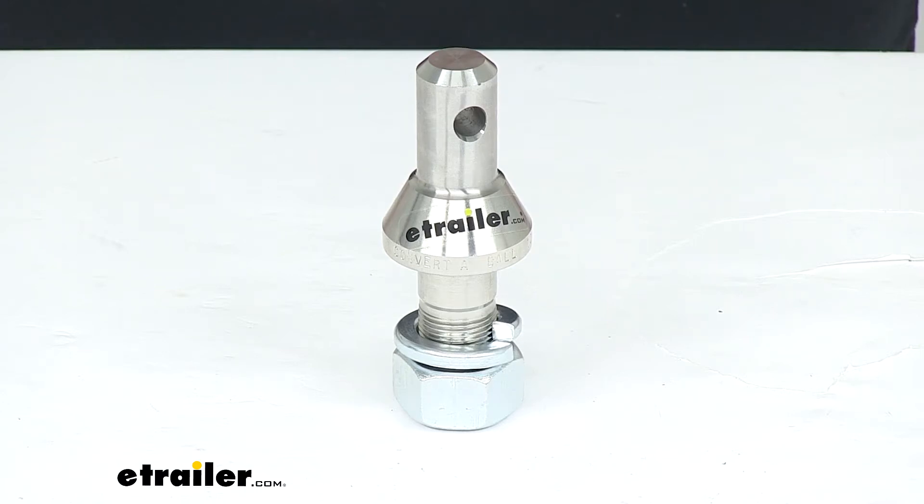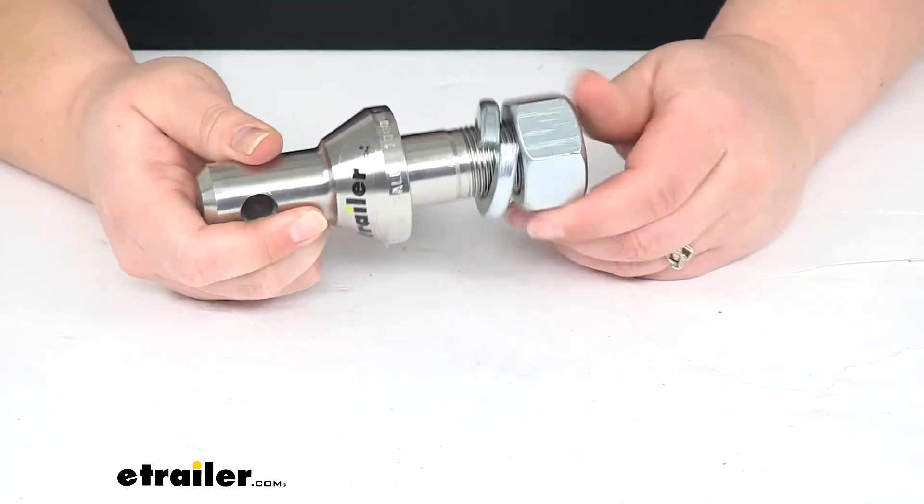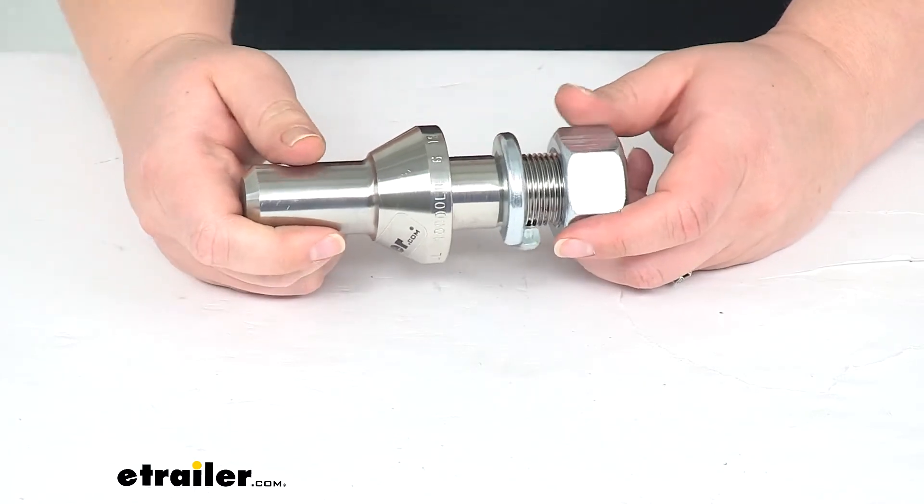Hey everyone, I'm Ellen here at eTrailer.com. Today we're taking a look at the convertible shank. This is going to have a one-inch diameter, and this is going to help you have a versatile hitch for your system.